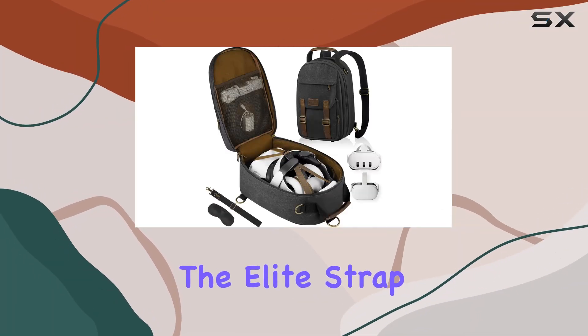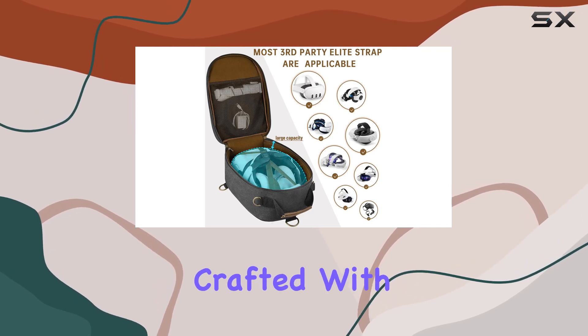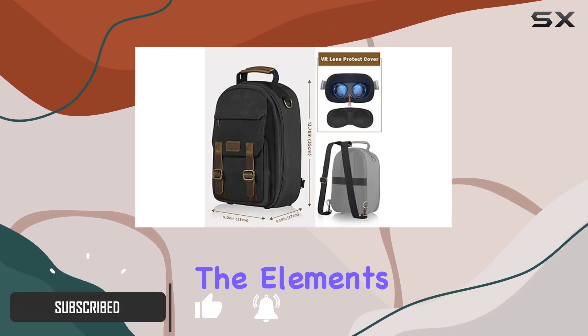Today, we're diving into the Elite Strap Battery VR Headset Case, a fashion-forward and protective solution for your VR gear. Crafted with a durable canvas surface and a hard shell exterior, this case ensures your equipment stays safe from the elements.